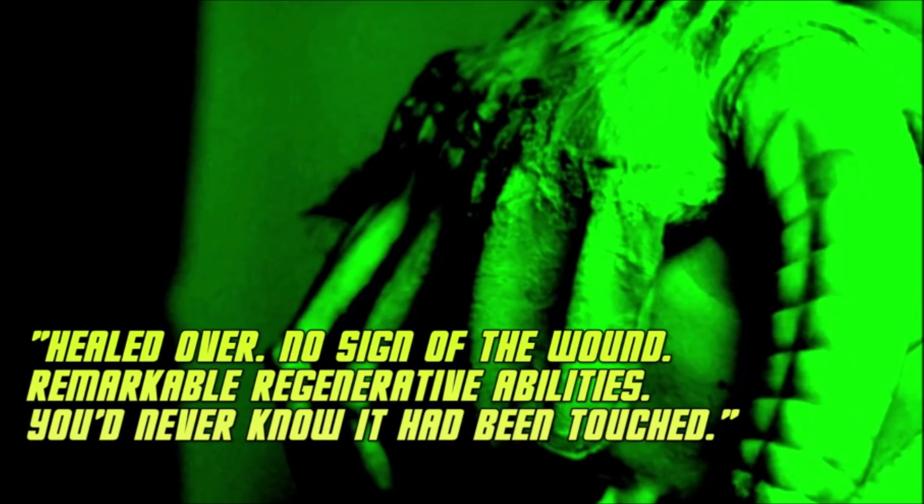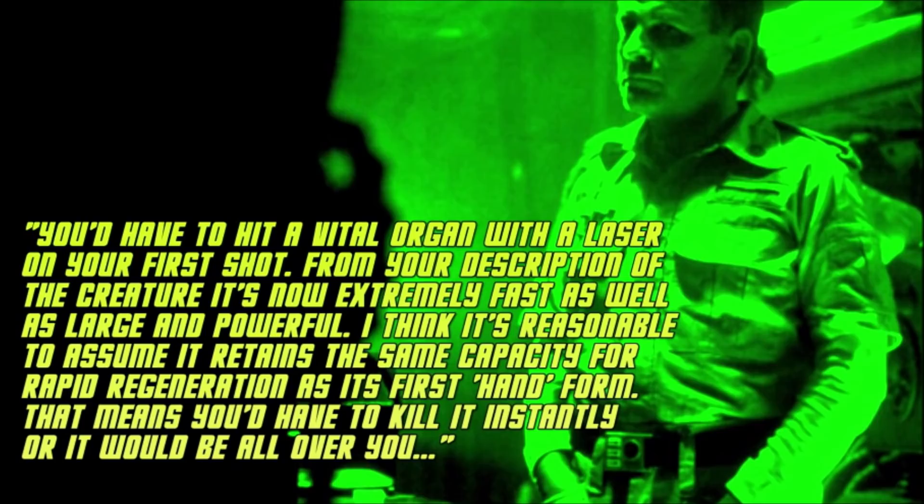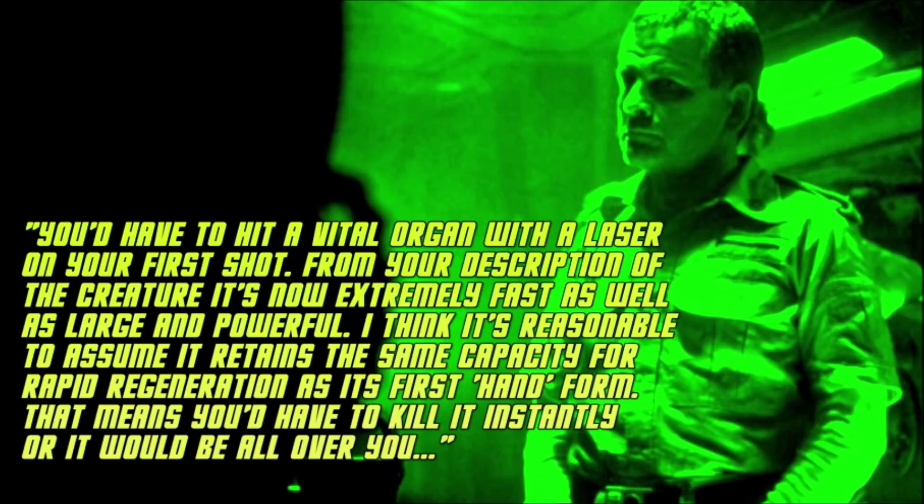Later on, after Brett is killed and the crew discusses possible ways to kill the creature, Ash expresses how this ability would make the task nearly impossible: "You'd have to hit a vital organ with a laser on your first shot. From your description of the creature, it's now extremely fast as well as large and powerful. I think it's reasonable to assume it retains the same capacity for rapid regeneration as its first-hand form. That means you'd have to kill it instantly, or it would be all over you."